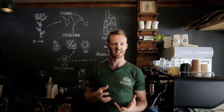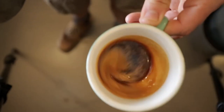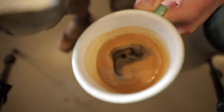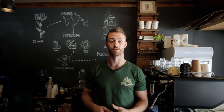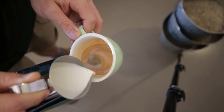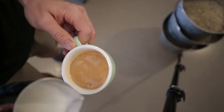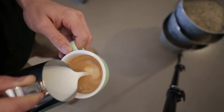Crema can sometimes get a little bit lumpy, especially if it's been sitting for a moment, so if I give it a swirl it breaks up any potential clumpiness and makes it easier to pour into. We prepare the canvas by pouring very slowly at the beginning, and once we've filled about a quarter of the cup — maybe a third — we stop, and then we can start to push the foam out.